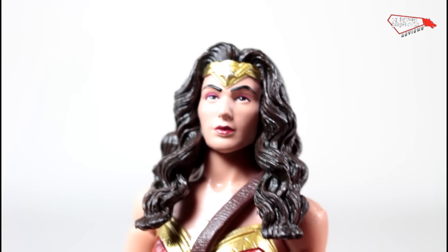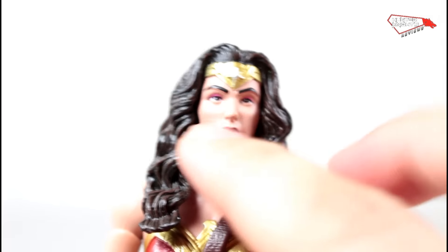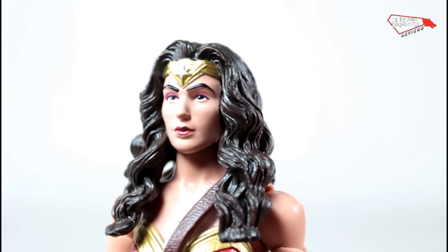Those huge eyebrows are throwing the whole look off way too much. Still, it's a ton more paint than what a Marvel Legends has. The Marvel Legends barely have any paint on their faces. However, their sculpts are much more beautiful.